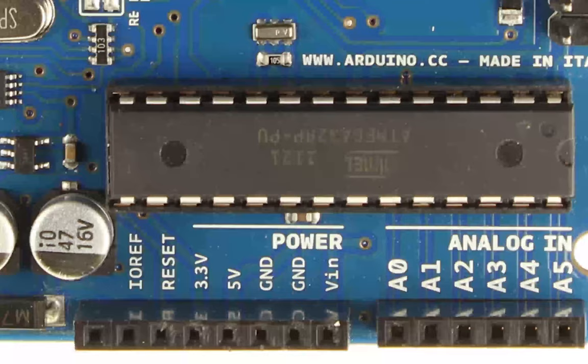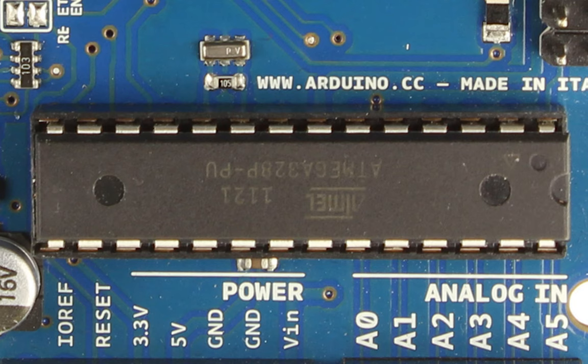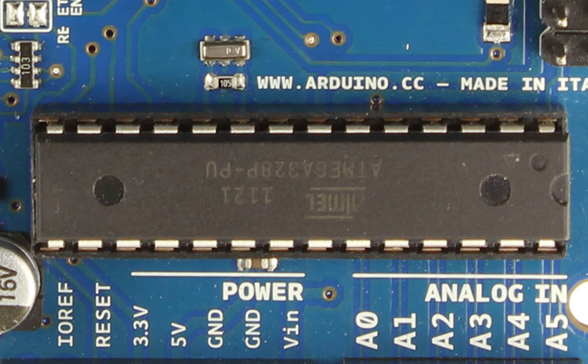First up, here is the microcontroller chip, which is the ATmega328. This is the microcontroller that is actually responsible for everything the Arduino is doing. All the hardware built around this chip is just to help us interface with the Arduino a little bit easier — but this chip is doing everything. You can look at it as the brain of the Arduino.